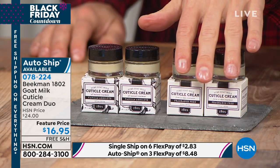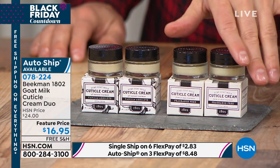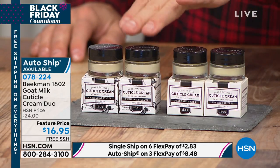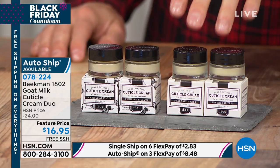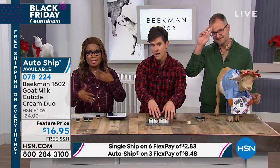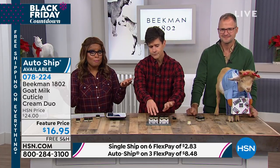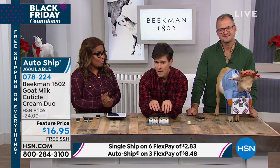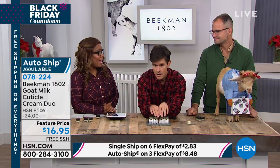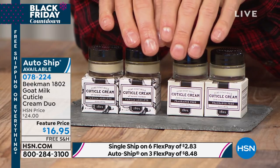Auto ship might be a great thing to consider here, because you'll always want to have this. You can buy it as a one-time purchase — your choices are going to be the pure or the vanilla. If you want the auto ship, you can secure this and get it every 60 days, every 90 days, as often as you'd like. Everything in the show is free shipping, and to get this at home, it's $2.83. Amazing — did you hear that? $2.83!